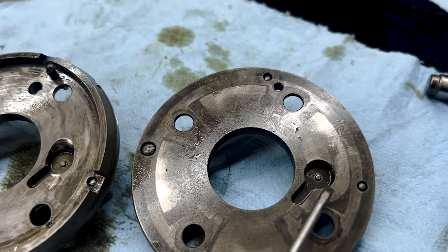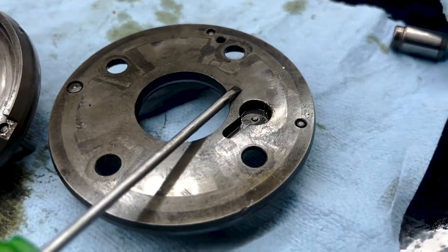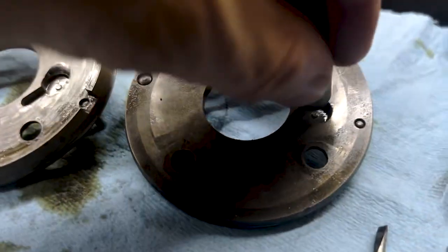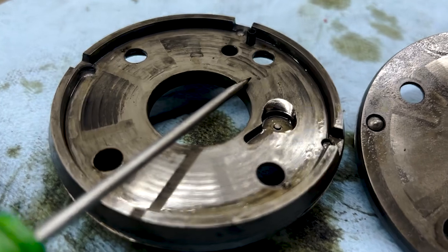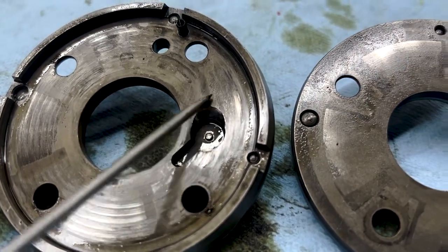Here is a healthy locking pin cavity — you can see it has a nice sharp edge and the pin can lock in there, just like that. And here is the worn-out locking pin cavity on this cam phaser. There's no way the pin can stay in there — it just pops out.